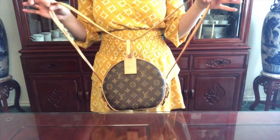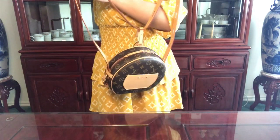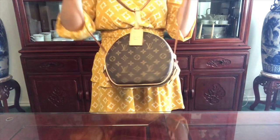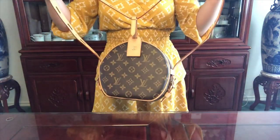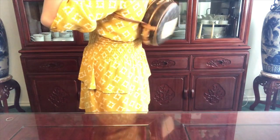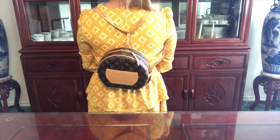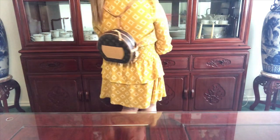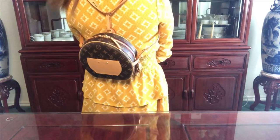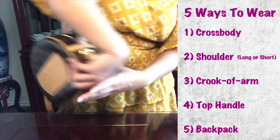Now that you have it securely on the straps, you can wear it either way — this side as the front facing, or the other side as the front. I'll show you what it looks like with this being the back side of the bag. This is the fifth way you can wear this bag — as a backpack. Those are the five ways you can wear the Boy Chanel Chapeau Souffle bag.